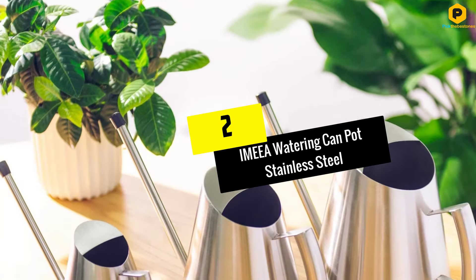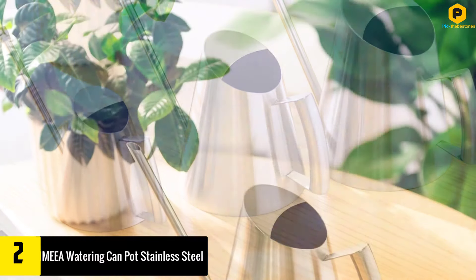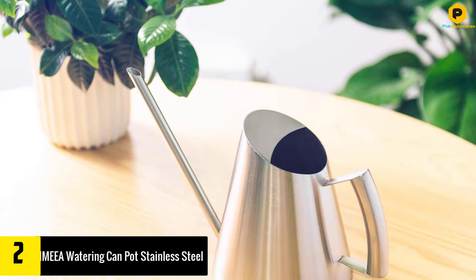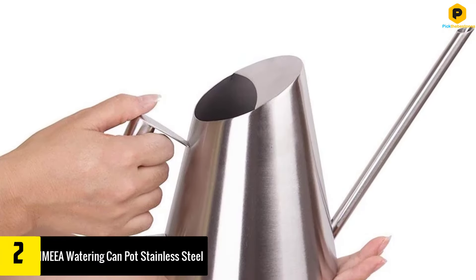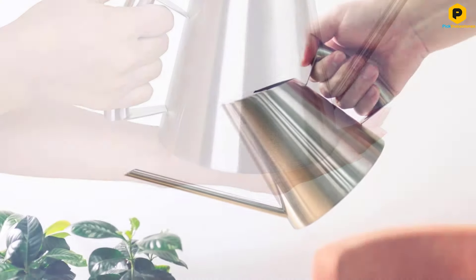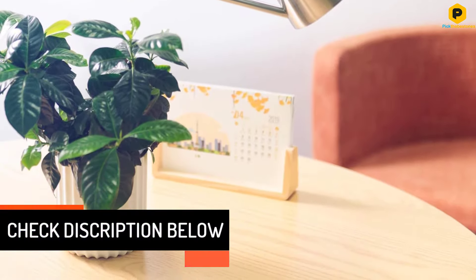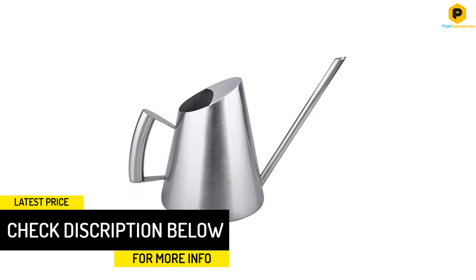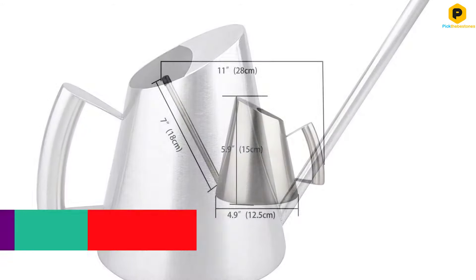At number 2, we have the IMEA Watering Can Pot Stainless Steel. Sleek and shiny, this watering can gets points for functionality and style alike. Made of solid stainless steel, it's built to last. It's great for indoors with its small frame and contemporary design, making it a decorative piece to leave on a bookshelf. This can only holds 32 ounces, so it is only suited to water a few plants before a refill is needed.